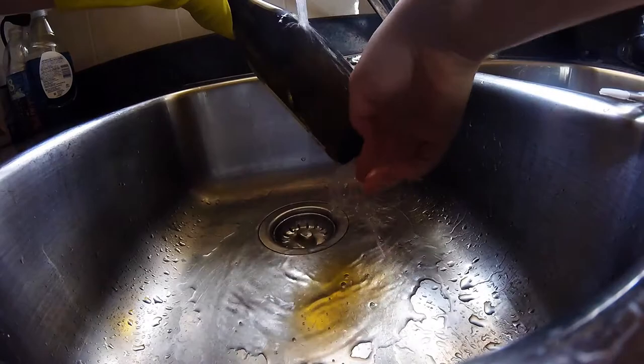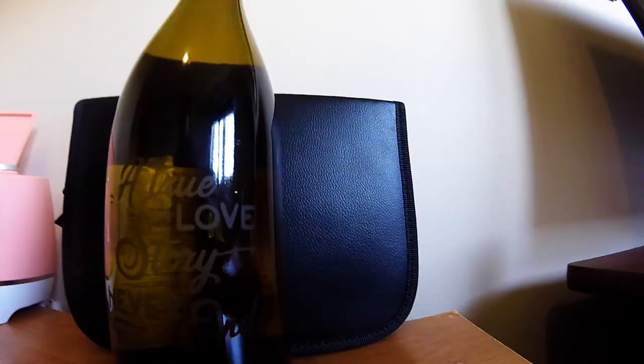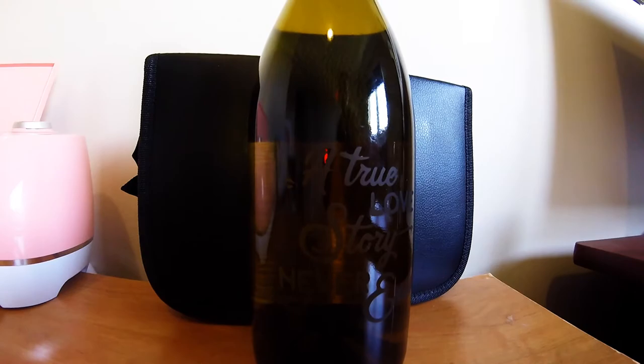Now we're going to let it dry and you'll see the finished product. Okay guys, here is the final product. A little hard to see with the lighting, but pretty happy with how it turned out. Very cute, and paired with some nice etched wine glasses it will be an awesome anniversary gift or wedding gift.